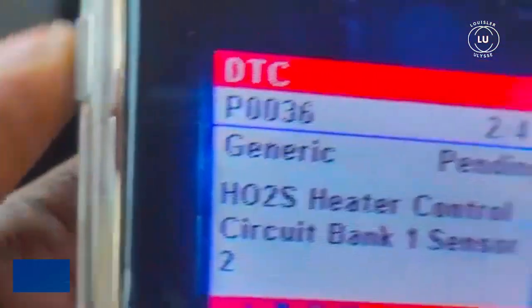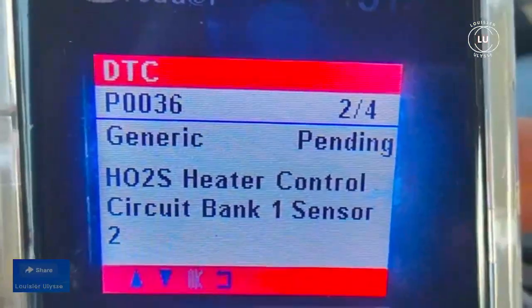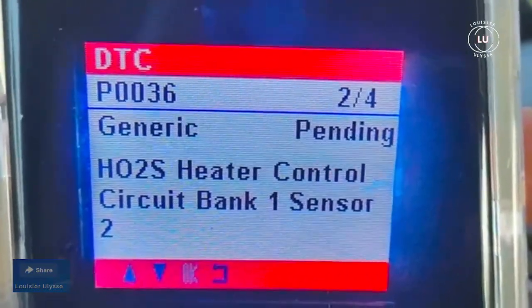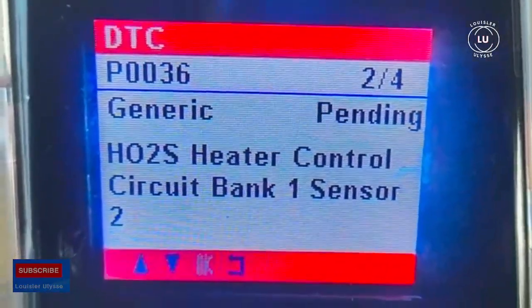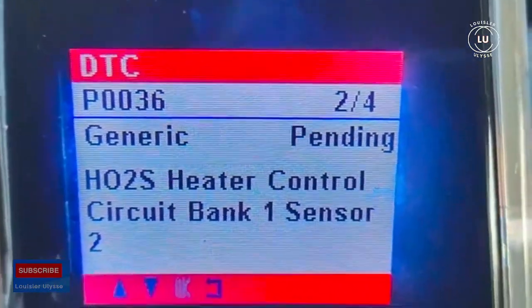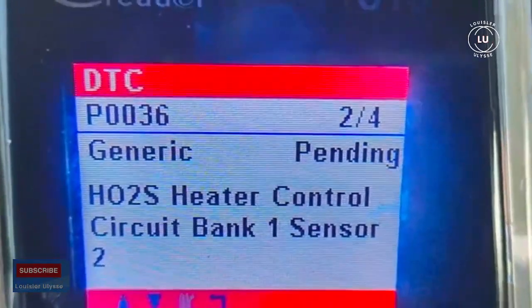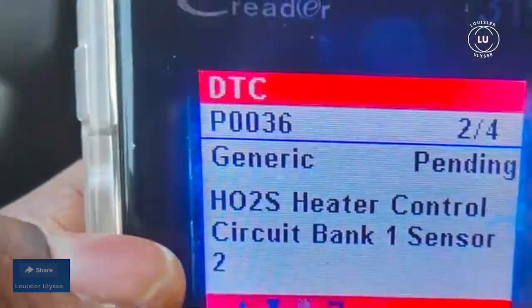One of the issues I had was P0036 on the scanner — that's HO2S heater control circuit bank one, sensor two. That's the sensor I had to change; I had to replace the oxygen sensor.